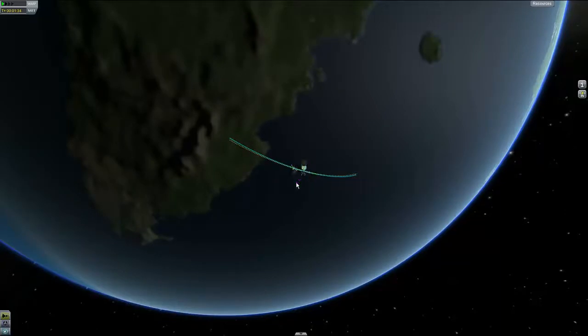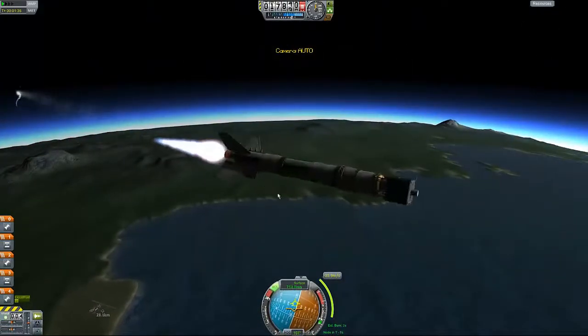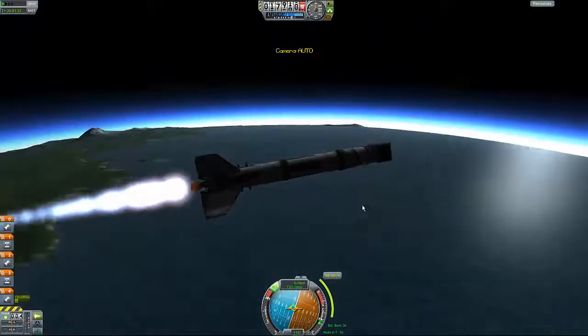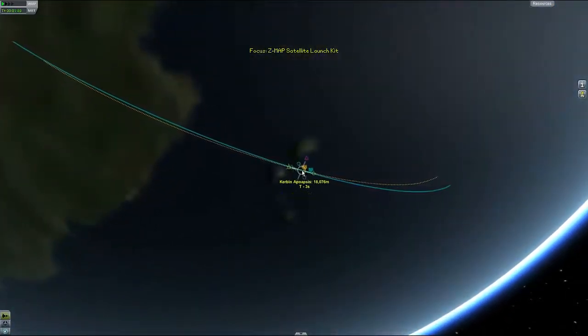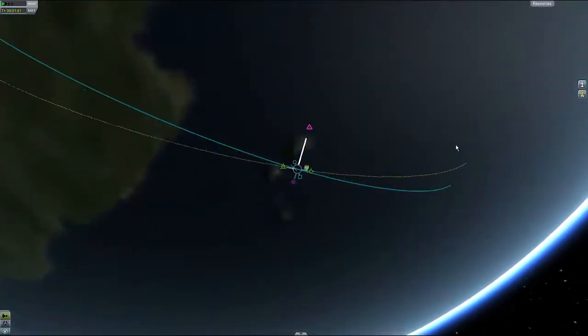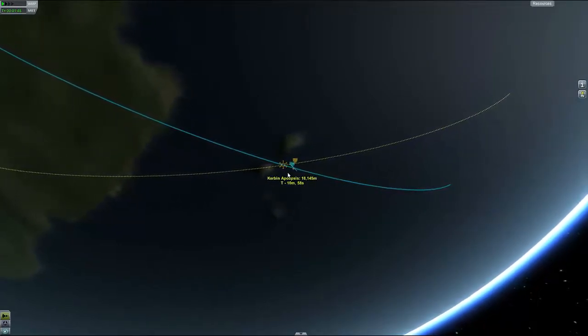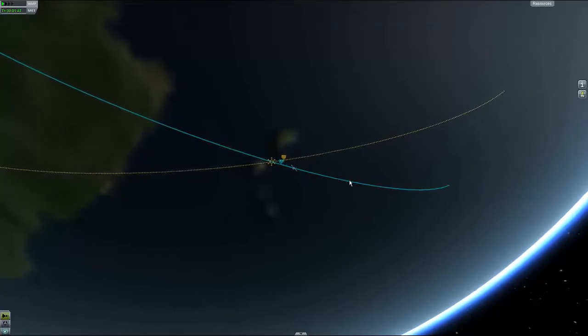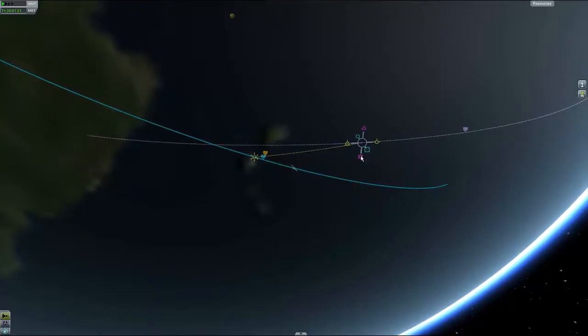I guess we can add a maneuver node here. Wait, what? I heard a bang — I heard a bang. That must have been just me because this is fine. Anyway, I need to add an orbit. Let's pull this — pull this. I need to make it bigger. Let's add one here. Okay, I need to make it bigger.